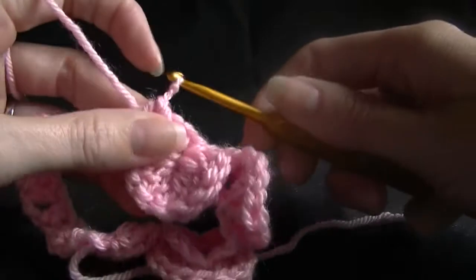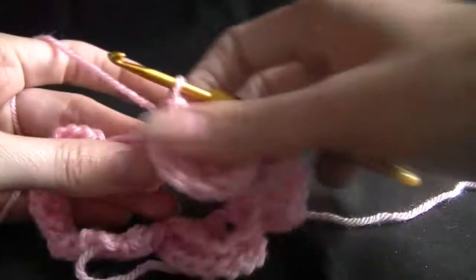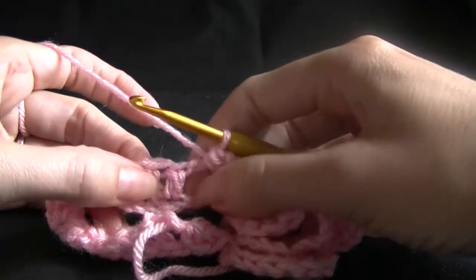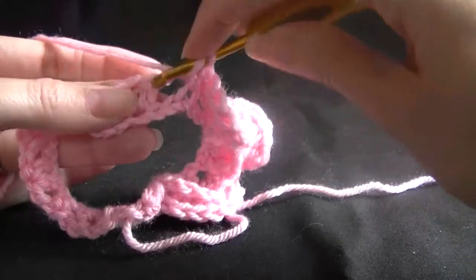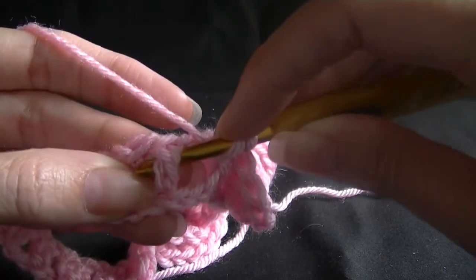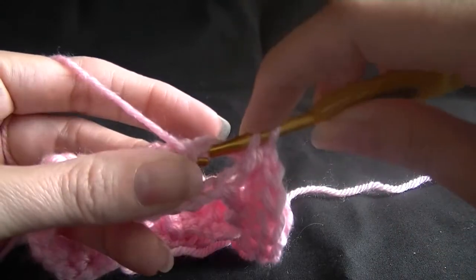Now I said single, but it is a double crochet — I just mean it's one single stitch by itself. So now we have our double stitches here, our two together. You've probably figured out what we're doing by now. Around the back of the stitch, working a double crochet as normal.